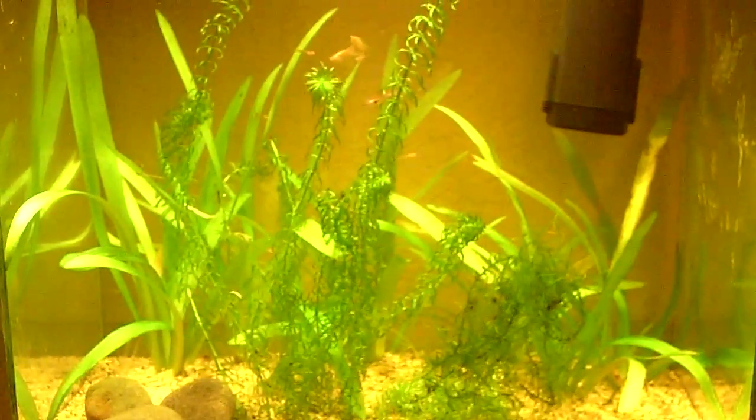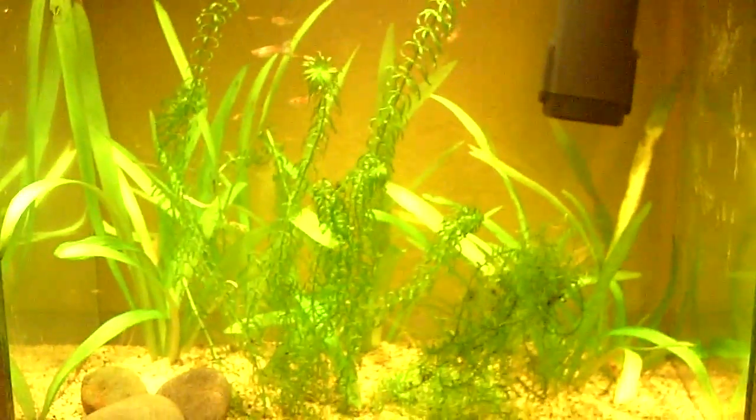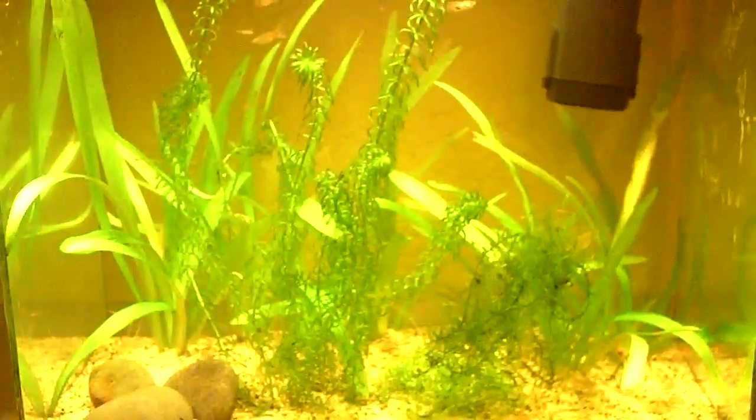Hey guys, it's me Charlene. Today I'm going to be making a video on how to feed your fish something a little bit different, like a baked potato. Doesn't that sound interesting?